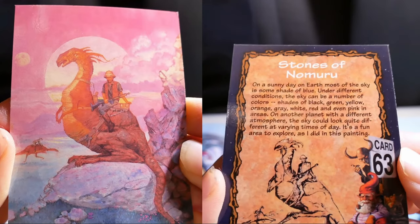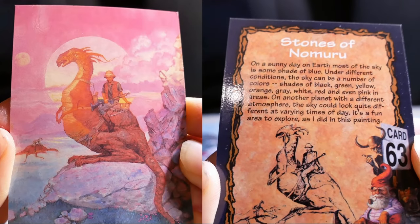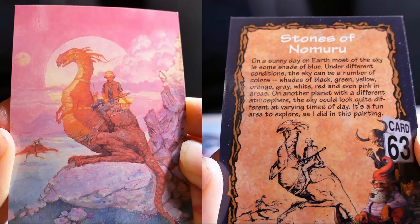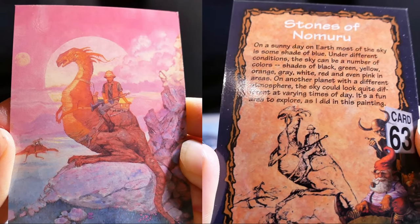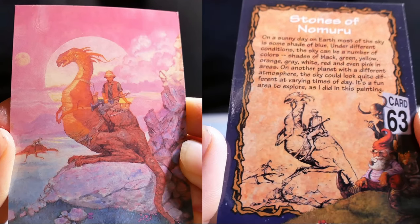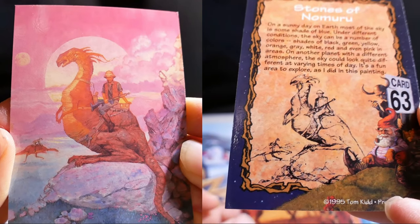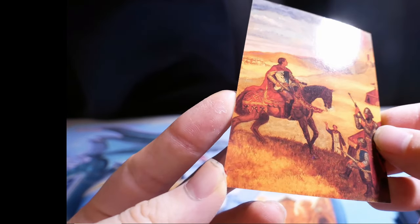Stones of Namuul. On a sunny day on Earth, most of the sky is some shade of blue. Under different conditions, the skies can be a number of colors — shades of black, green, yellow, orange, grey, white, red, and even pink. In areas on another planet with a different atmosphere, the sky could look quite different at varying times of day. It's a fun area to explore, as I did in this painting.